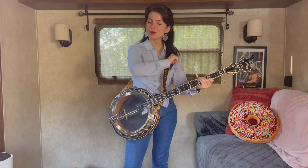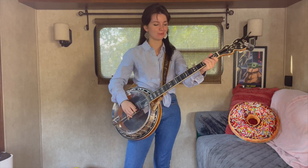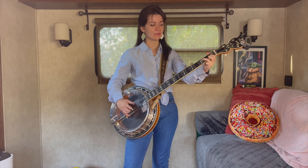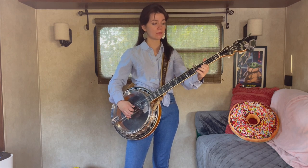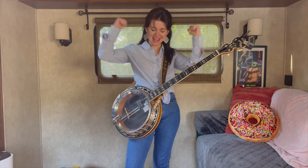And then you're back to the lick that we learned in the first part of the song. Haven't had enough coffee today apparently. So this is what it's going to sound like. Yes!